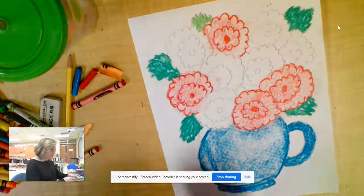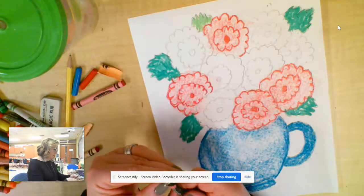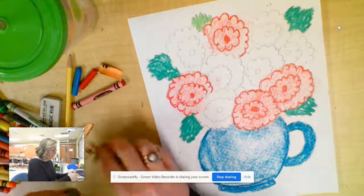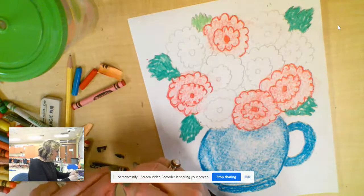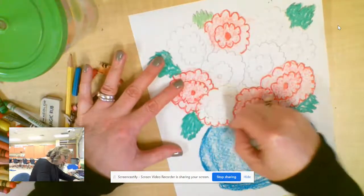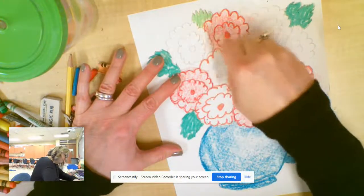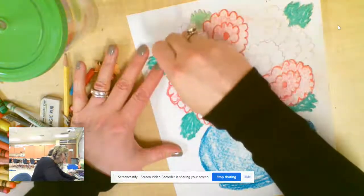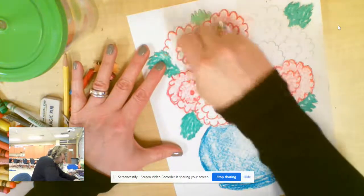Let me get another color — this is kind of a peachy color. Just peeling off my crayon here, friends. The reason I'm breaking my crayons is because I like the smaller pieces to use for the side. I'm going to go all the way around. The sides of the smaller crayon make it easier to color — if I have a whole big crayon, it makes it harder.